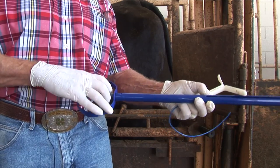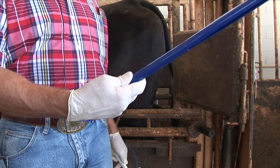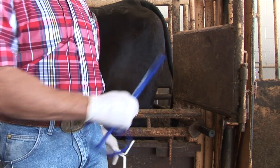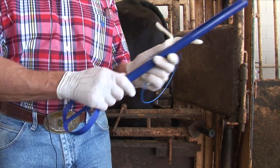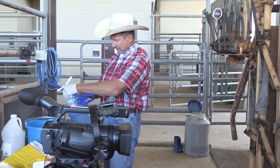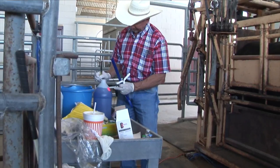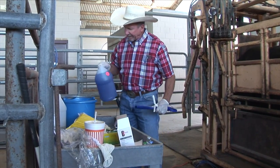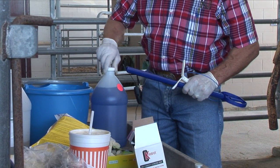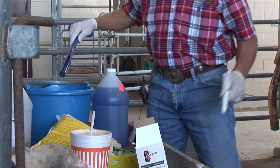This is the device we'll use to insert the CIDR into the vagina. Obviously this one is brand new and clean, but if we were doing several head of cattle, we would want to take this out and clean it off with a paper towel. I've got a little disinfectant — chlorhexidine in this case — doesn't take much. Put it in there and disinfect your instrument between every cow.